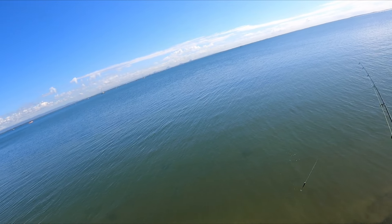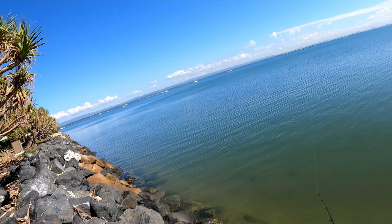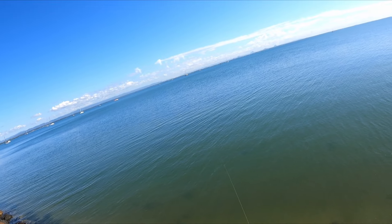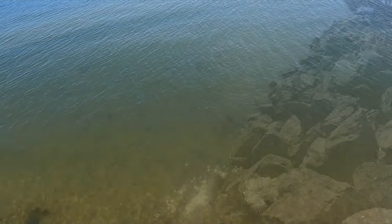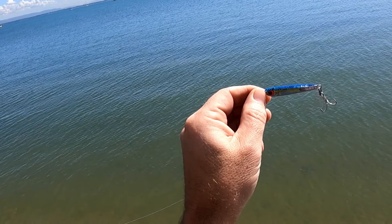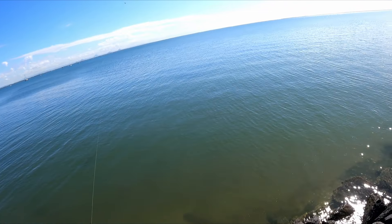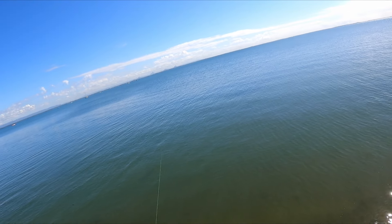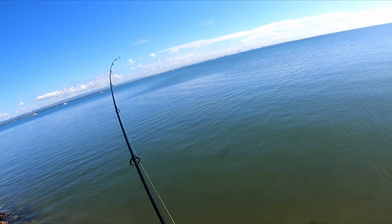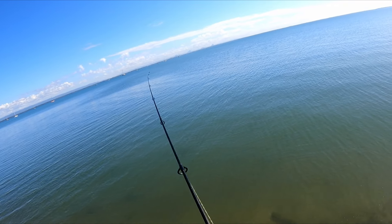You won't believe what happened — I was just sitting in my car having an iced coffee and then I've seen all these fish busting up. That could be big tailor or mack tuna or something. I'm just using a little Gillies — I think it's a 20 gram Gillies minnow or something. I'm not sure what they're called, but yep, got one — come on, stay on this time!